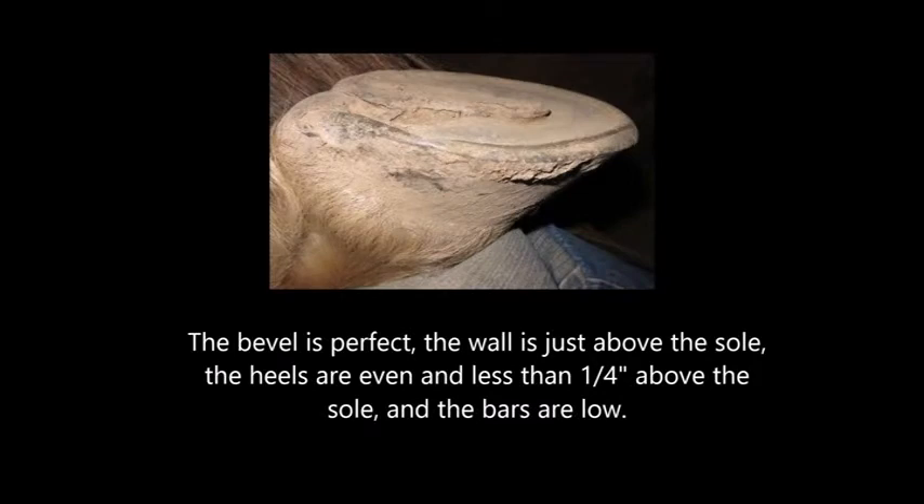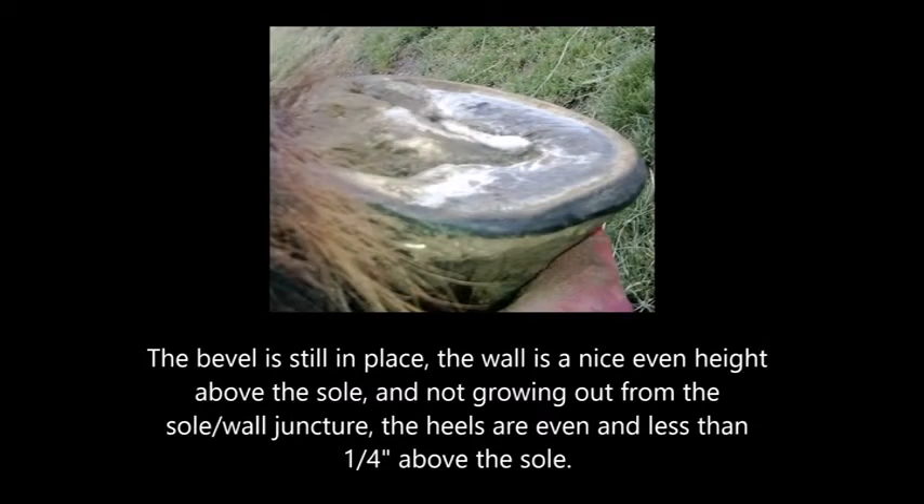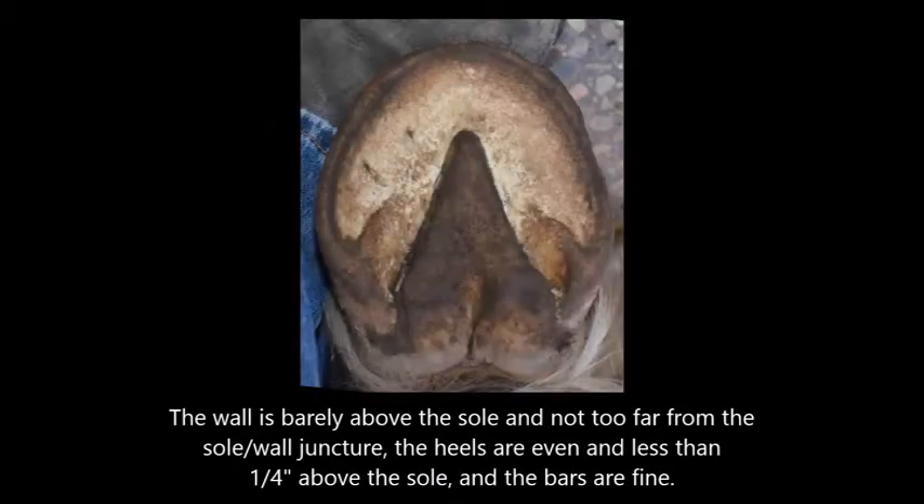The following feet do not need trimming. The bevel is perfect, the wall is just above the sole. The heels are even and less than a quarter inch above the sole and the bars are low. The bevel is still in place, the wall is a nice even height above the sole and not growing out away from the sole wall juncture. The heels are even and less than one quarter inch above the sole. The wall is barely above the sole and not too far from the sole wall juncture. The heels are even and less than one quarter inch above the sole and the bars are fine.